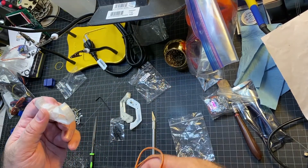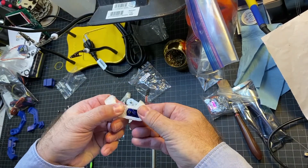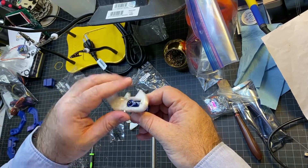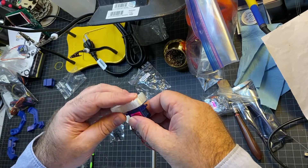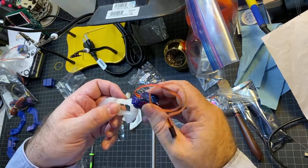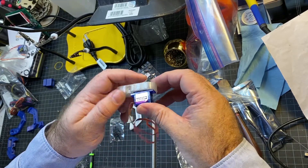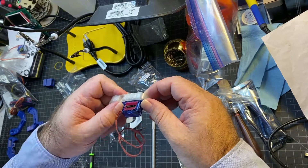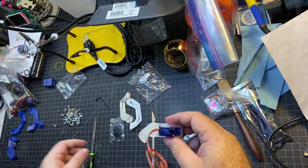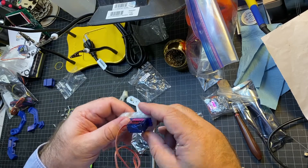Now we're going to put the servo inside of the gripper. It's just going to slide in like that, and then you're going to put the horn on top eventually. I did have to file a little bit in order to get this to fit — the width was just fine, but the length was a little off, and I'm guessing it's because I'm using different servos. There are some self-tapping screws that come in the servo bag that you're going to use to secure it.